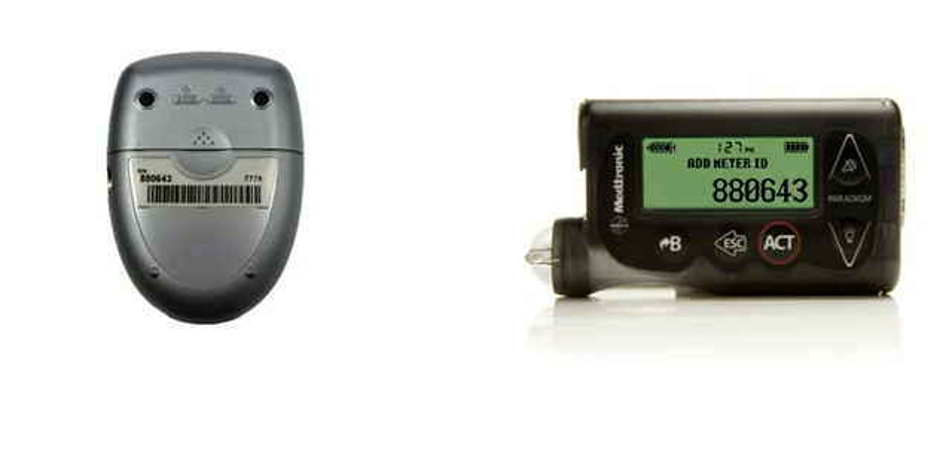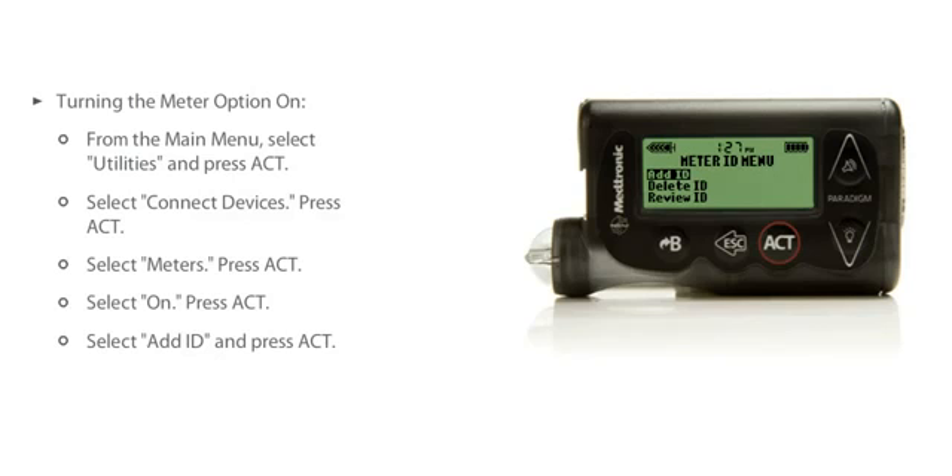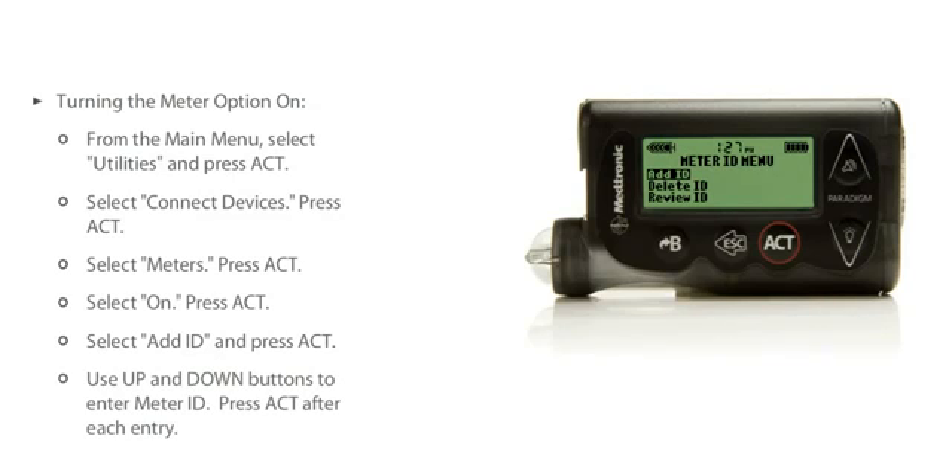After you set the last character of the ID, the screen will return to the Meter ID menu. If you want to add additional linking meters, select the Add ID option again. Up to three meters can be linked to your pump.